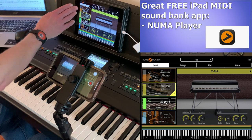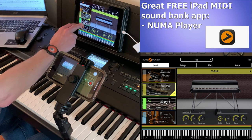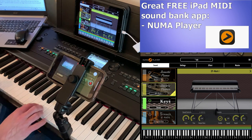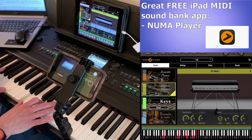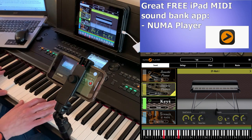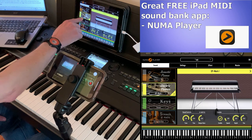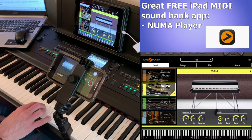Pneuma Player has a whole bunch of different sounds built in: acoustic piano, electric pianos, random keyboards, strings, pads, and more. For example, with harpsichord selected I'll just play some of that. You can see it's recognizing my notes on the little keyboard at the bottom, and you can also select any of these different sounds — I could select an electric piano as well.